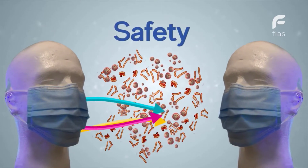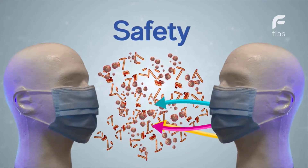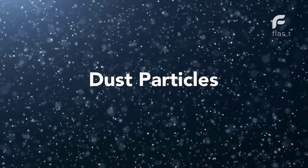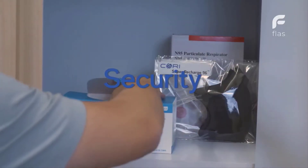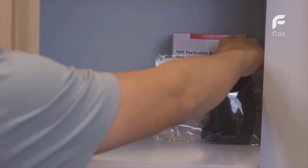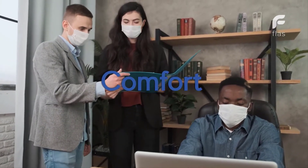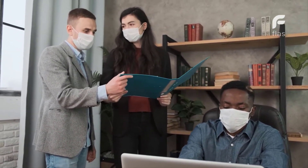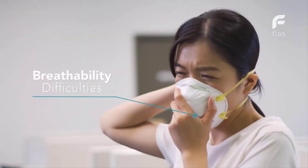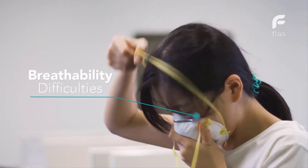Safety: Are existing masks offering enough protection when most people breathe through gaps and seams due to poor breathability? Security: Do we have access to enough masks in dire times? Comfort: We wear masks for more than 10 hours a day, be it at work, out buying food, or on public transport in public places. Therefore, long-term wearing comfort is an essential need in mask design.